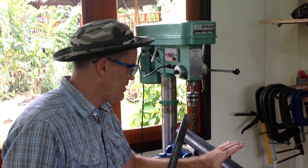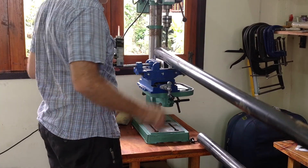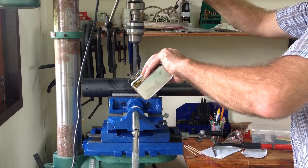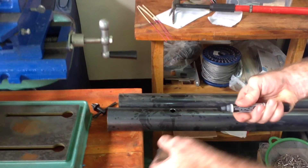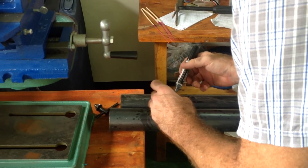We're going to drill a hole in this big pipe — one inch to fit the bar. Larry's lubing up the pipe with some cutting oil. We're in the jungle of Thailand and we do not have a one-inch drill bit, so we're improvising.